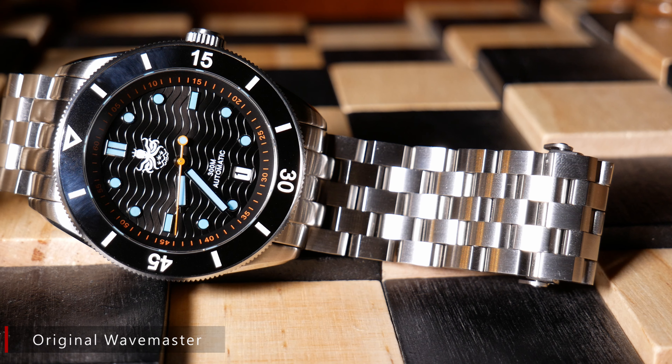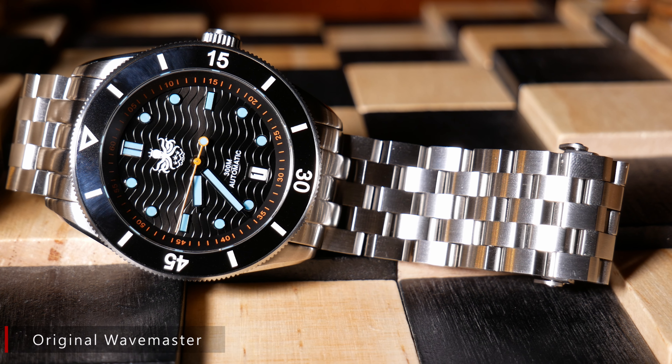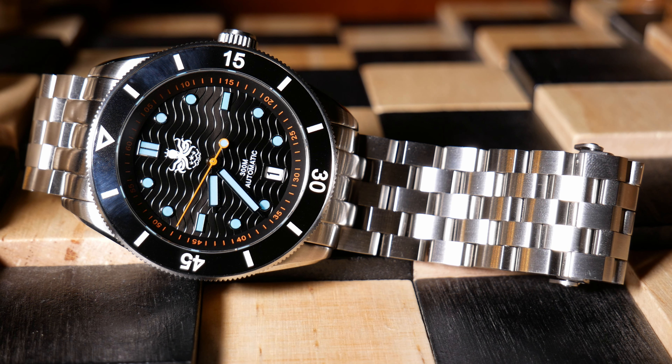But first, story time. Five years ago, I reviewed the second iteration of the Wavemaster. The Wavemaster has actually been one of the longest-running models in Phoebus' history. And what was so great about that watch was that it seemed to give you everything you could possibly want in an affordable entry-level diver.